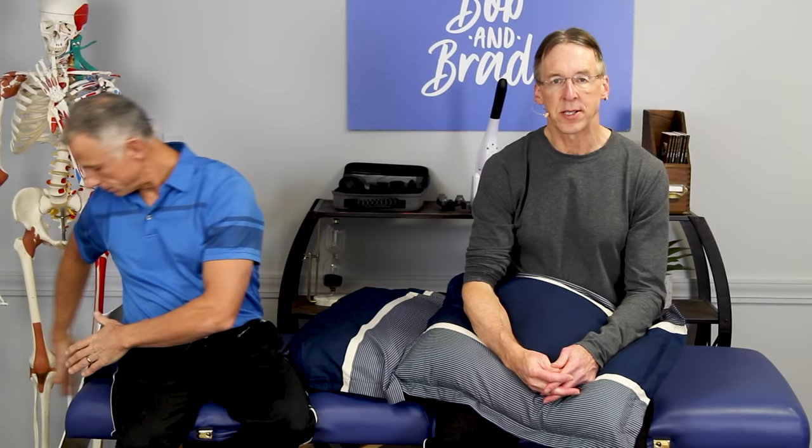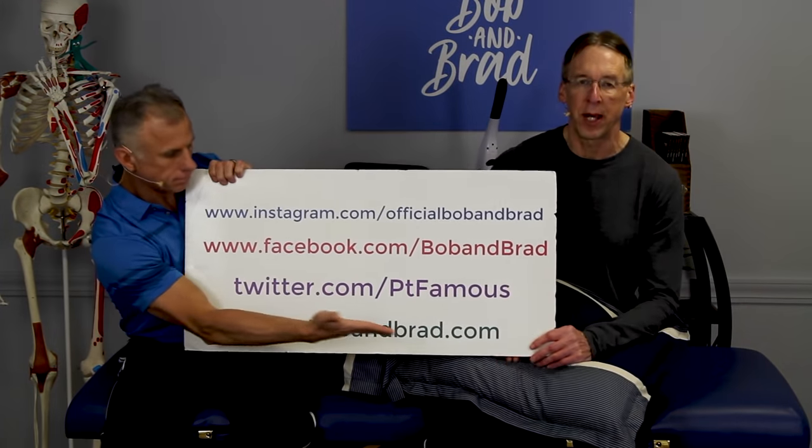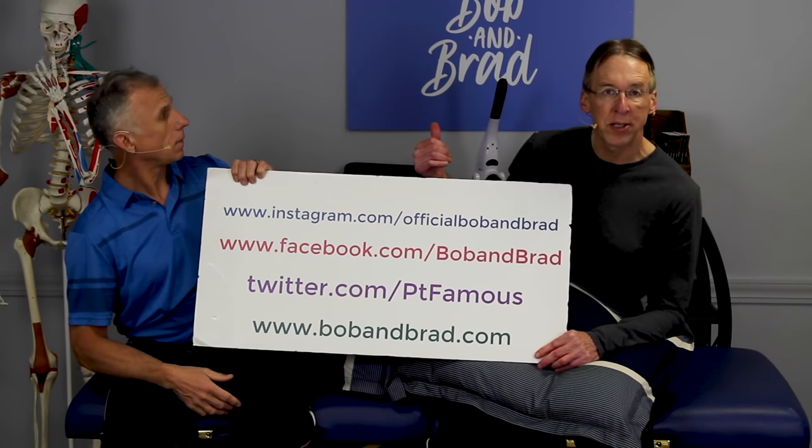By the way, if you're new to our channel, please take a second to subscribe to us. We provide videos on staying healthy, fit, pain-free and we upload every day. Also go to bobandbrad.com. We're giving away the handheld massager — you can actually use that on tennis elbow too.